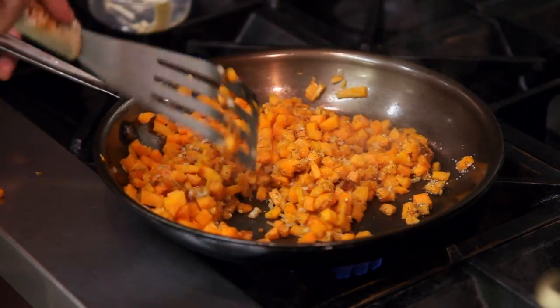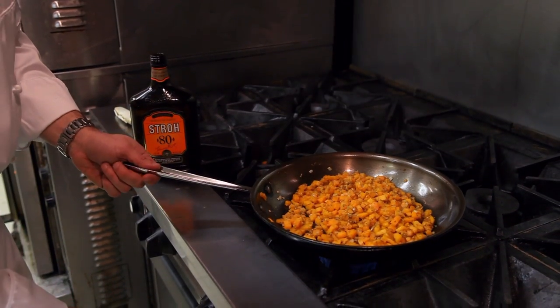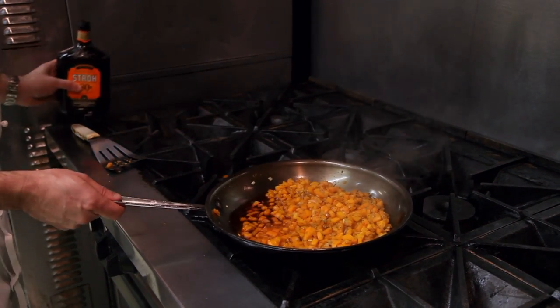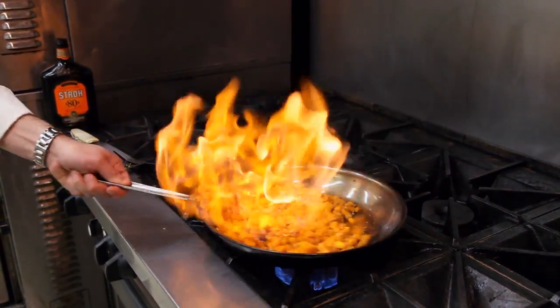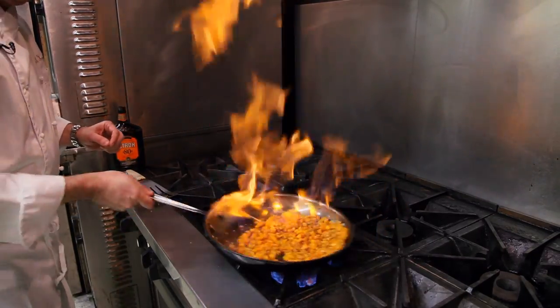This is just going to be sautéed until the little pieces of sugar pumpkin are nice and tender. Then we're going to turn the heat off and add about a quarter cup of rum — this is 80 proof German rum. Turn the heat back on and flame all the alcohol off. Be careful you don't burn your eyebrows when you're doing this.